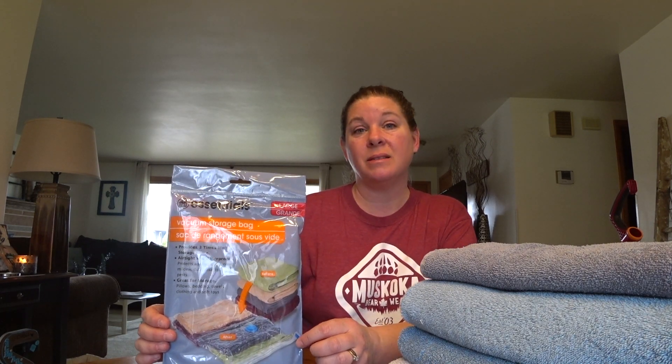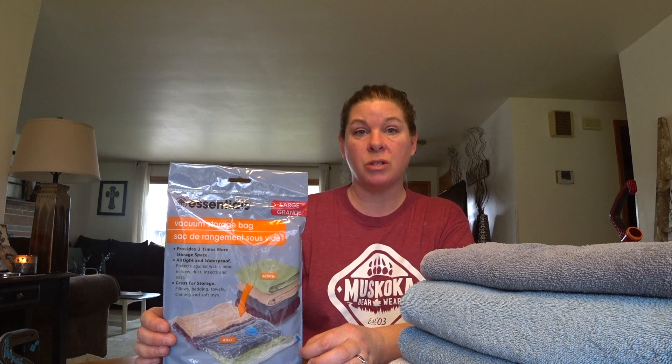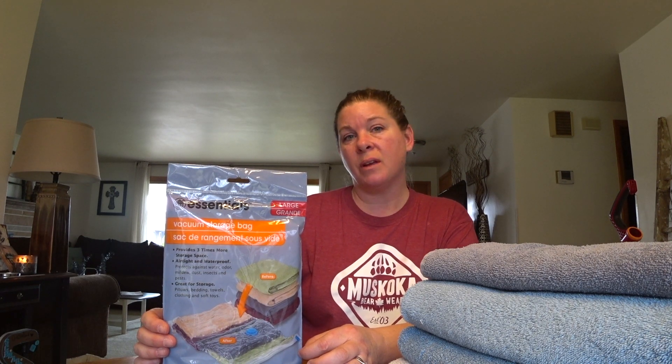I want to talk to you today about this product right here — this is the Essentials vacuum storage bag, size large, and I purchased this at the Dollar Tree for one dollar. Many of you may have used name brand bags in the past — they work well — but I bought these to try out for the stuff we take out of the camper while it's in storage. Dollar Tree has these in small, medium, large, and I believe extra large, although I've never been able to find the extra large at my local Dollar Tree. If you can find the extra large, I guarantee they'd work for a rather large comforter.